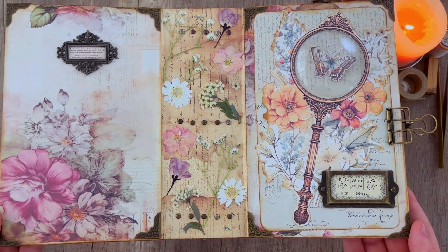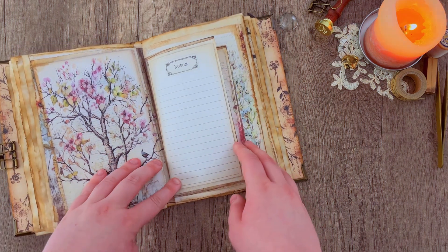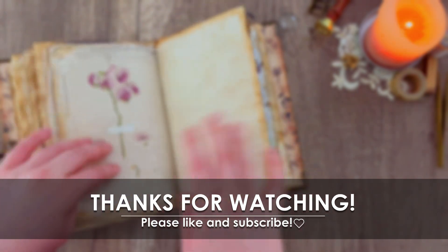Now we've got our cover done, our base done, and all of our signatures in and ready to decorate, which will be the next tutorial. So make sure you subscribe and keep an eye out for that, and I will see you next time. Bye!